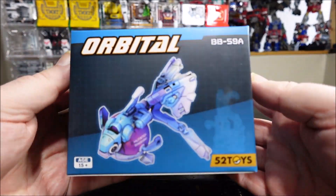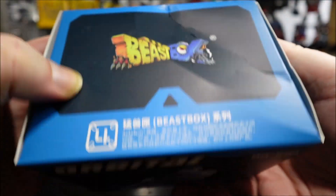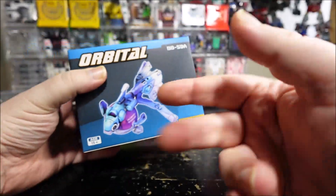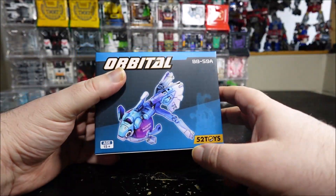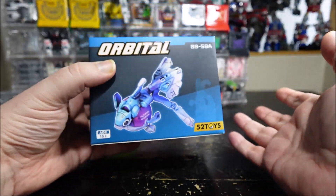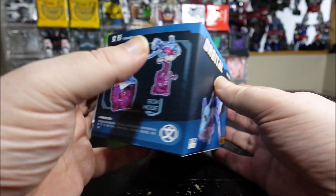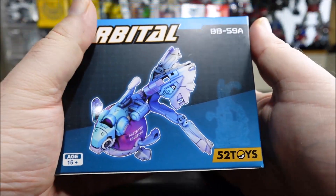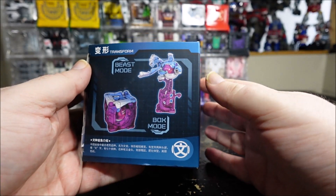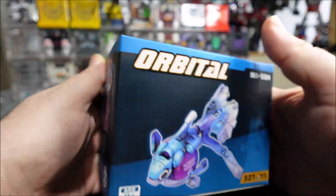Hello and welcome to another special video review. Today we've got the 52Toys Beast Box Orbital BB-59A. They released three repaints and remolds of this same figure, and I only got one because I don't really like having repaints and remolds in my collection. I was really hesitating between all three of them, but I went with the Orbital.